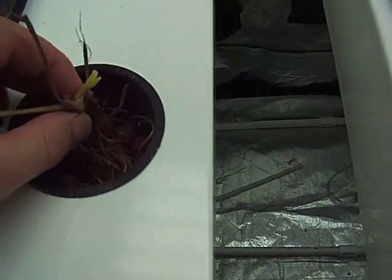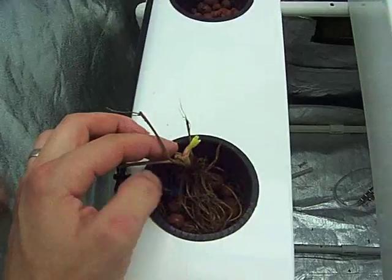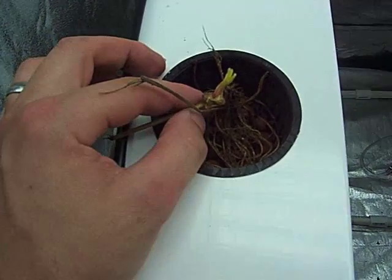I've just been setting them in here like so. I'm trying to keep the roots away from the sprayer if I can. I know they're going to grow towards it and tend to clog them up, but I can always remove them and clean them if I need to.